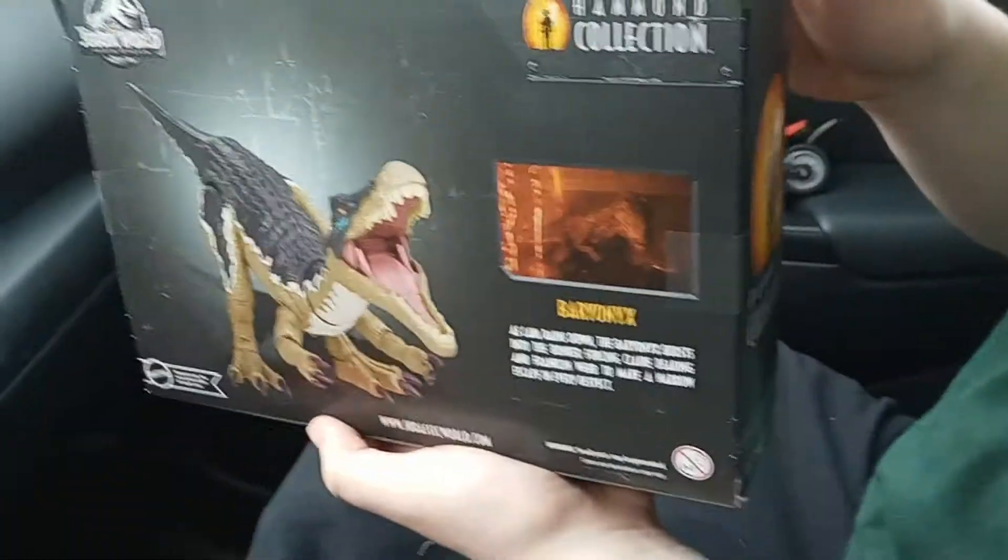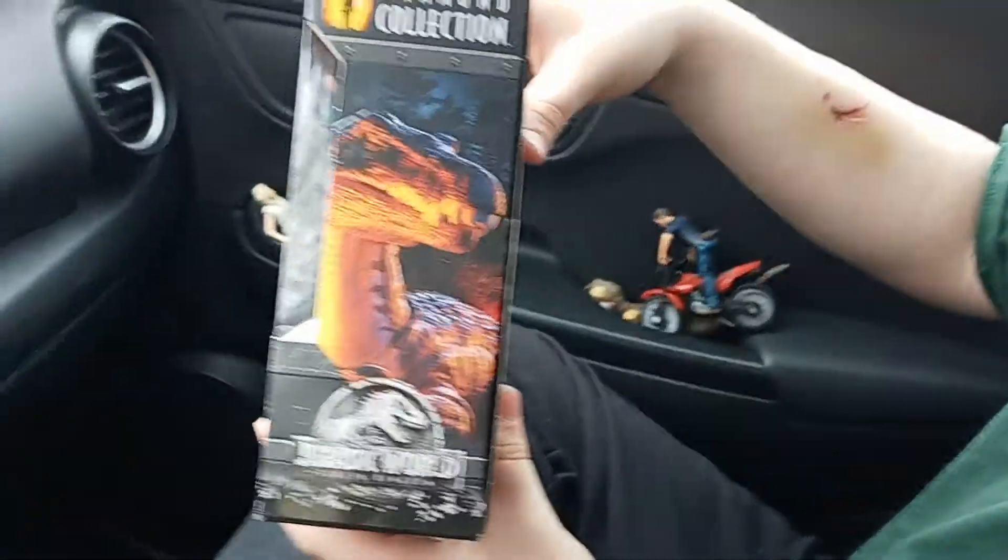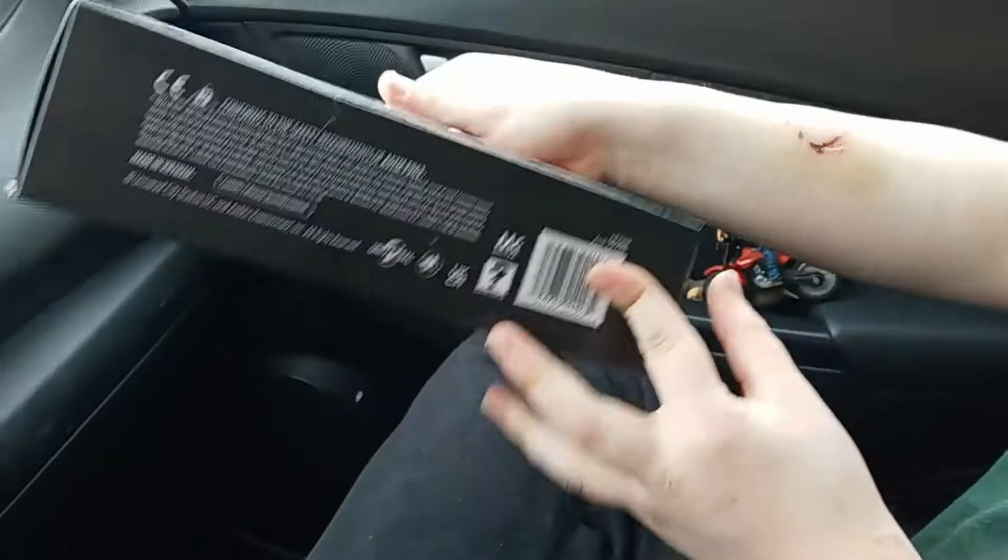Alright, here's the back of the box. That's your side — it's looking really good. The bottom is just information.